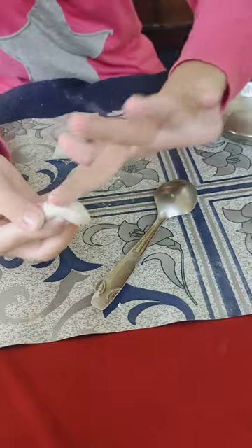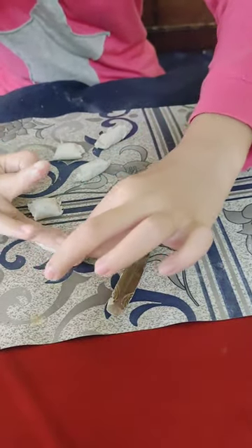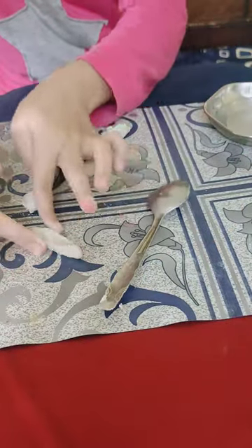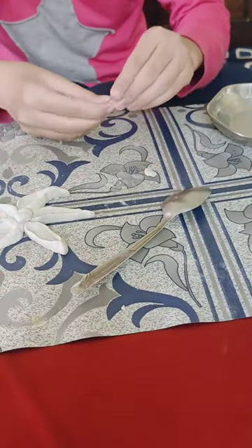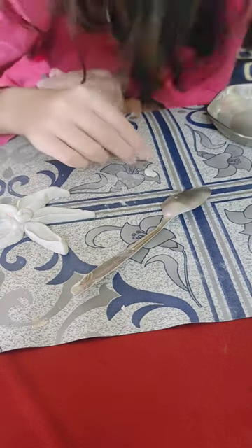After mixing both compounds, I am going to start making petals, which is super duper simple. We just need to mold it on our fingers and smooth it with water. After that, I am going to put some dots in the middle.